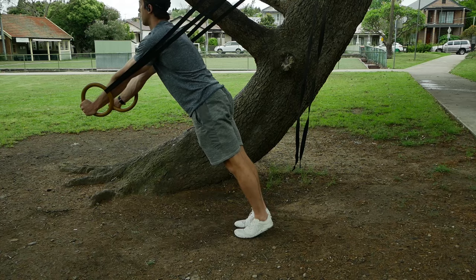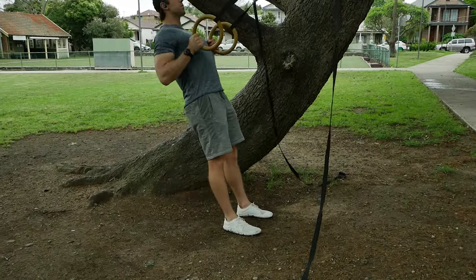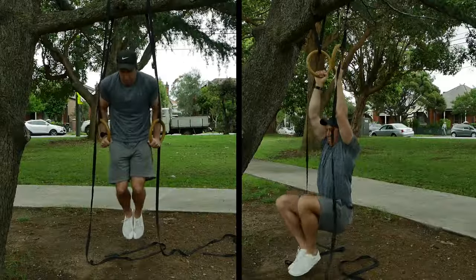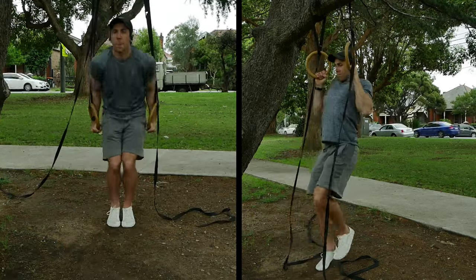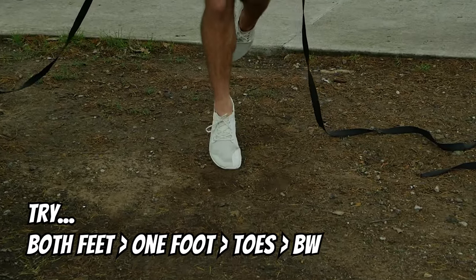For the push-up and the row, start with the shoulders much higher than the feet, and progress by lowering the rings so your shoulders get closer to being level with your feet. When you're making decent gains with those, add a vertical pull and a vertical push in the form of pull-ups and dips. Use your feet for assistance through the full range of motion to begin with, then control the negative with bodyweight while using feet for assistance, then go full bodyweight. We also want to incorporate skill training in the form of muscle-ups and skin-the-cats. I have tutorials on both skills linked in the description — check them out, look at the regressions and how to work up to full bodyweight.